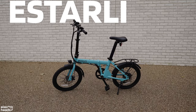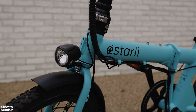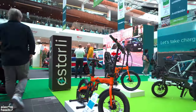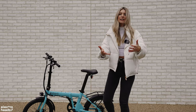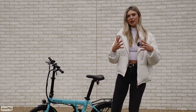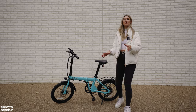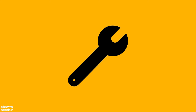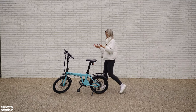Let me introduce you to the Istali E20. This is a perfect entry-level electric folder. They are an incredible brand — we've been talking to them for a while now and they all just seem like a really great bunch. They have a mission to make electric bikes accessible for people with a lower budget in mind. I'm going to do a test ride today and fill you in on all the spec and information you need to know to see if this is a bike you need in your life.